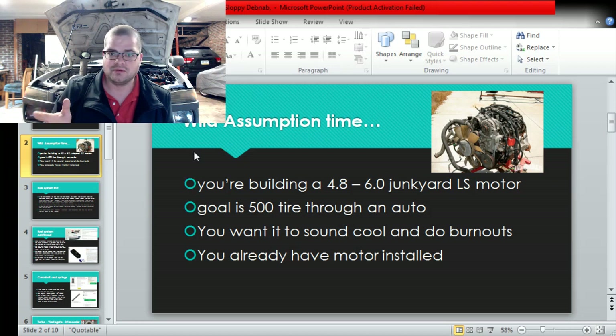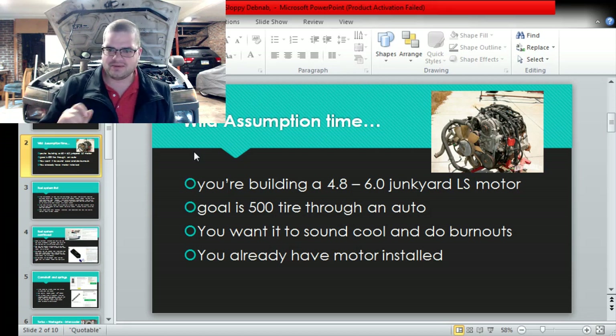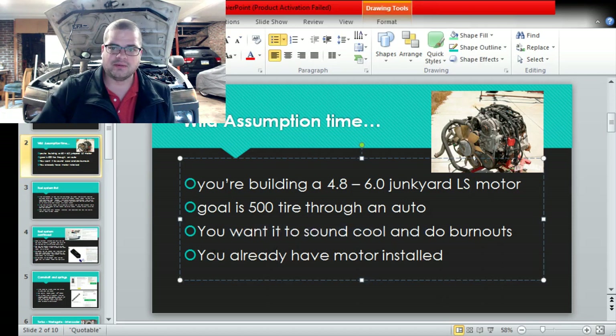500 horsepower to the tire through an auto is massive. A lot of people don't realize that until they can burn their tires from like an 80 mile-an-hour roll, then they're like 'wow, this is way more than I expected.' Other assumptions: you have no idea, you just want it to sound cool and do burnouts, and we're going to assume you already have the motor installed.